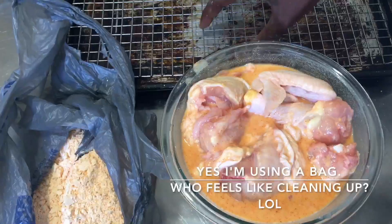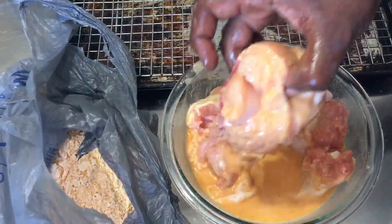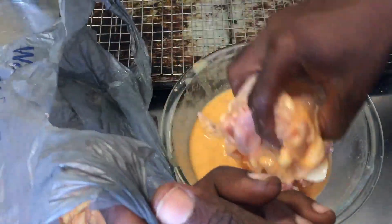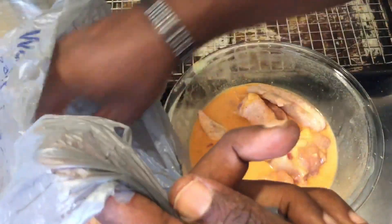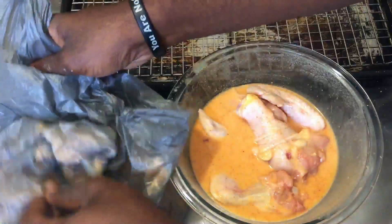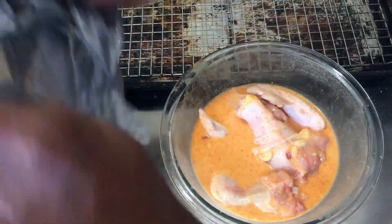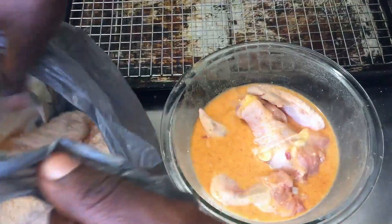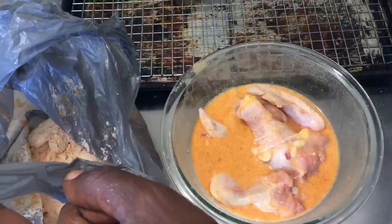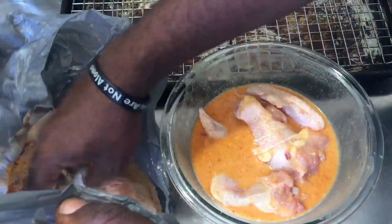I have a sheet pan here with a wire rack on top, and we're going to dip each piece of chicken inside the bag, then shake everything around just to make sure all that chicken is coated. Each piece I take out, I'm going to set on the wire rack and let this sit for about 10 minutes, just to allow everything to dry up a bit before frying in the air fryer.